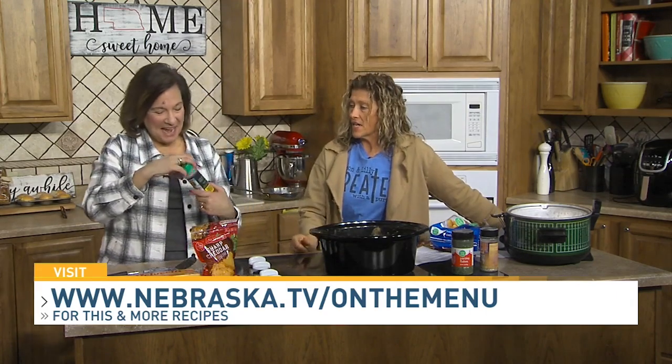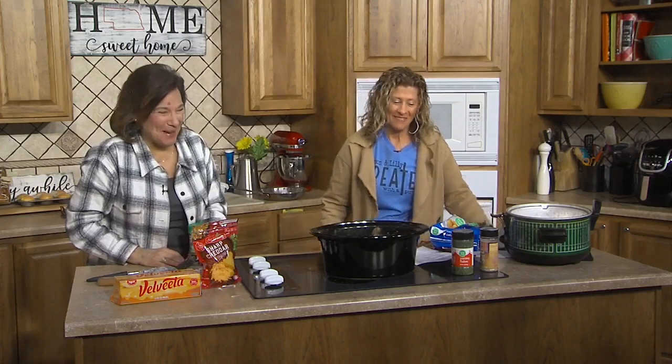Oh, before we go — should we throw a bay leaf in there? Yes, just because — or two. If you saw yesterday's show, you know why we're throwing one in there. We don't know what it does, we'll find out. We'll be right back.